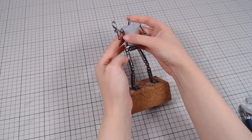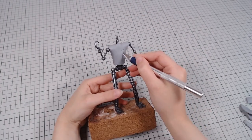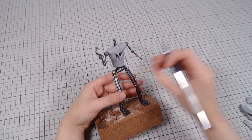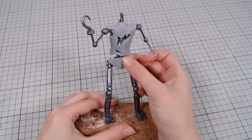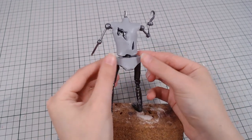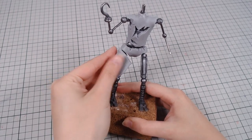Foxy has seen better days and needs repairs, so once done with the base shape, I will be cutting into the suit and ripping it in some places, revealing the metal below. He also gets what looks like a pair of underwear, but it's actually part of his pants — and then said pants that have been shredded to shorts.